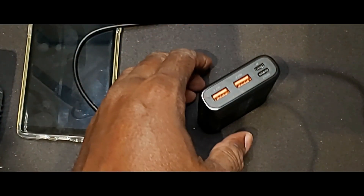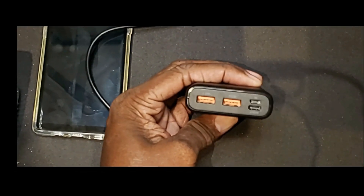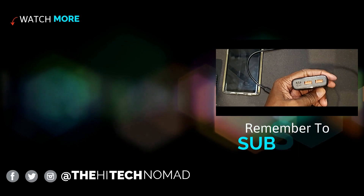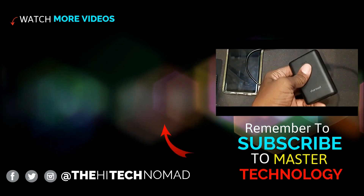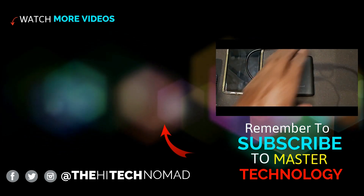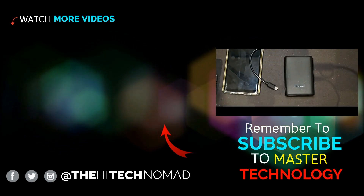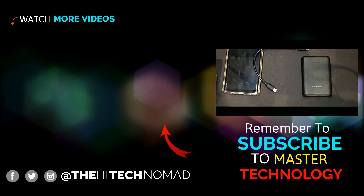Leave in the comments — tell me what power bank you're using and how often you use it. I find on the weekends I use this much more often than during the week. It's on the weekend when I'm out taking a lot of pictures. Please hit the like button, please hit the subscribe button. Until the next time, this is the Hi-Tech Nomad signing out.